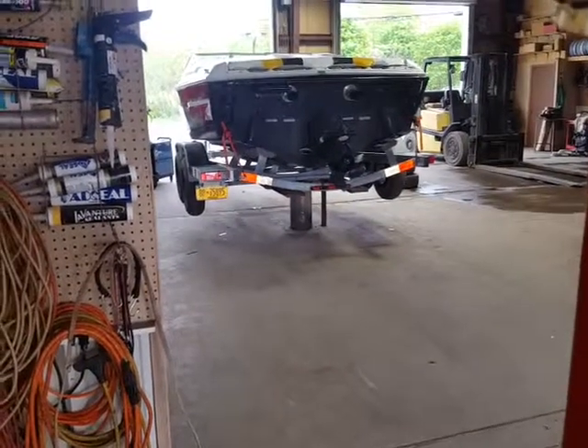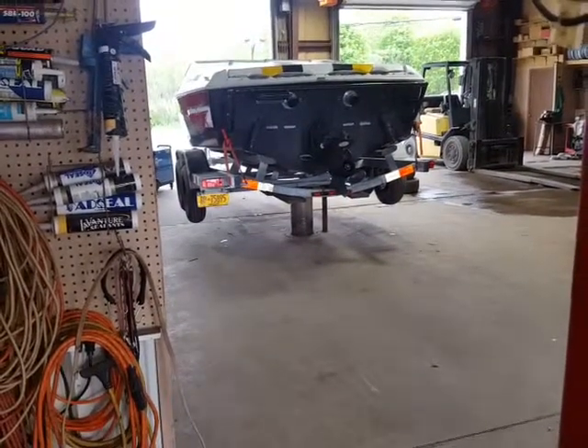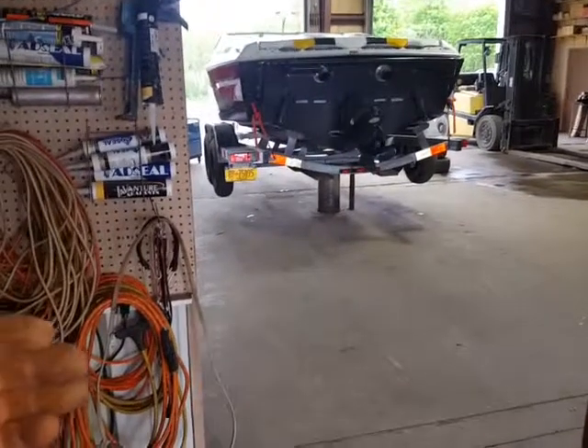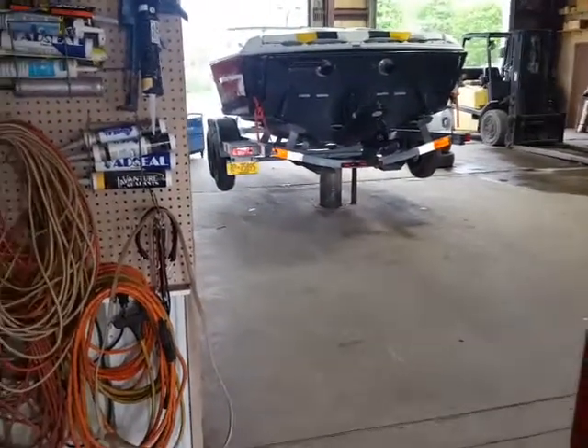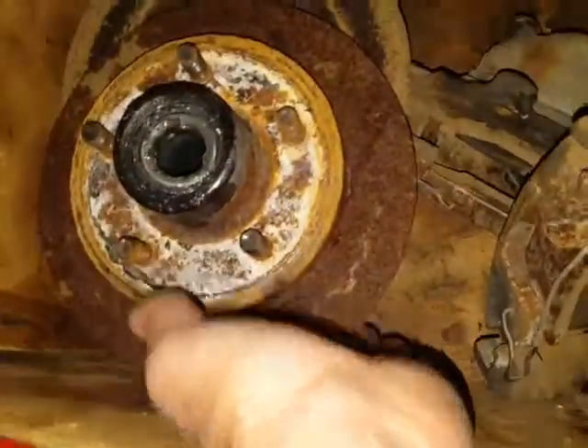The fun of the day: we took this boat trailer that had hydraulic brakes — when you hit the brakes, the hitch part slid in and applied the brakes — but the trailer didn't work. They're junk. So we switched them over to electric brakes, took off all the garbage that wasn't working, and switched it out with all electric brakes.